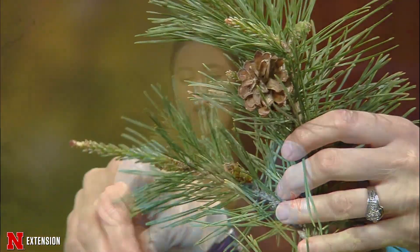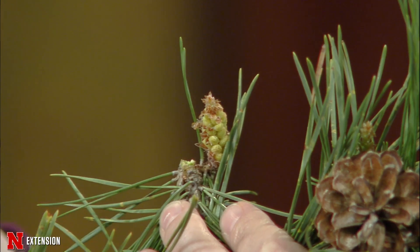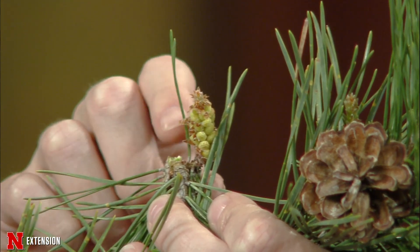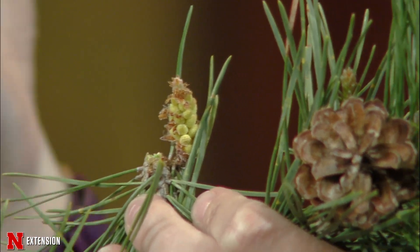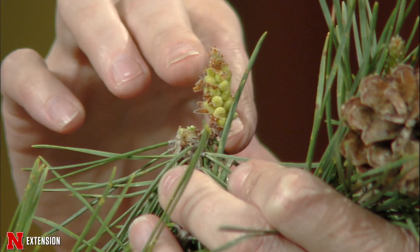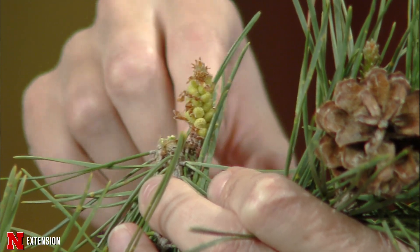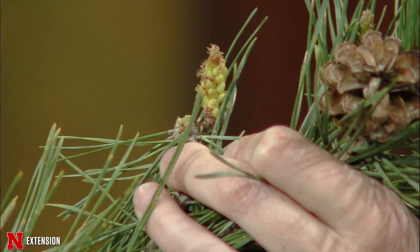We also have something that everybody thinks is an insect egg on our pines — and it is not an insect egg. It is natural. Because we have male and female flowers, what we have here is the male stroboli. This is where the pollen comes from. So for those who suffer from allergies, when these are ripe, you tap the branch and you get that yellow puff that comes out. Sometimes they start to turn a papery brown color and then they fall off, leaving a branch that has absolutely nothing on it and looks bare. But it's just those male stroboli that matured and fell off.